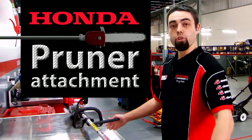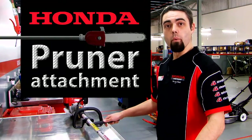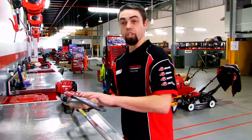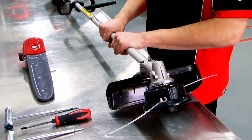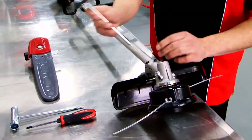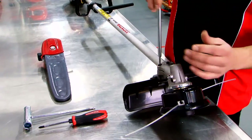So today we're showing you two new attachments. They're absolutely so easy to use, you'll run out and buy one straight away. The first one is the Honda Pruner chainsaw attachment. It fits onto the standard straight shaft UMK 435 and UMK 425 commercial straight shaft brush cutters in both loop and bull bar handle.